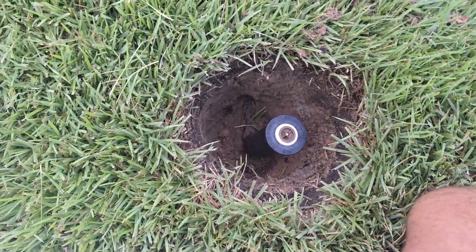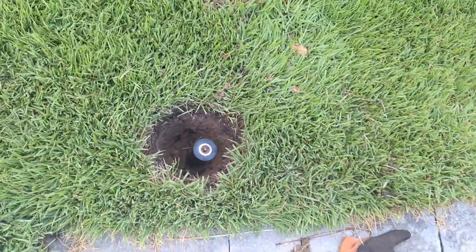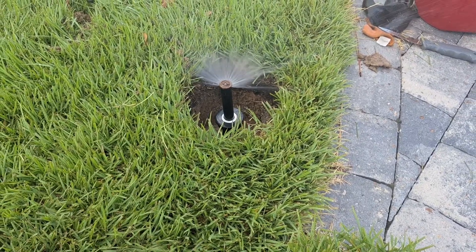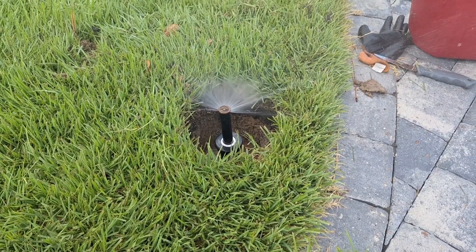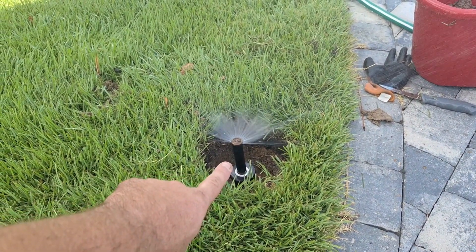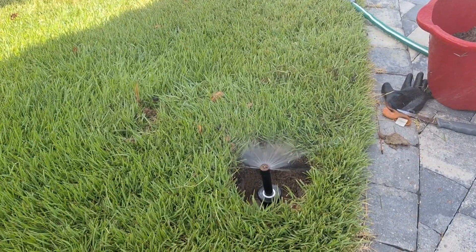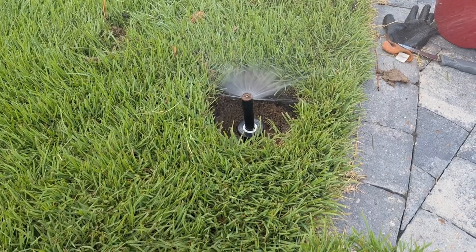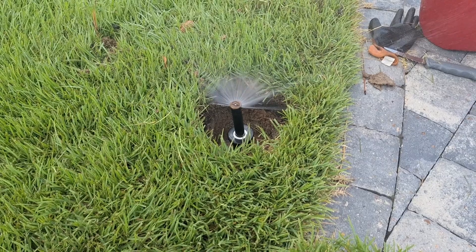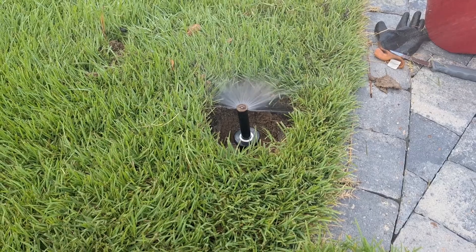Got it put back — let's start up our sprinklers and see how this works. It looks like I got it put back together correctly. There's another piece of dirt that was in there, so now I'm just gonna get it buried and turn that piece to get it spraying in my grass. Thanks for watching — if you found it useful, like and subscribe, share it, and if I missed something, drop a comment. Thanks, have a good day.